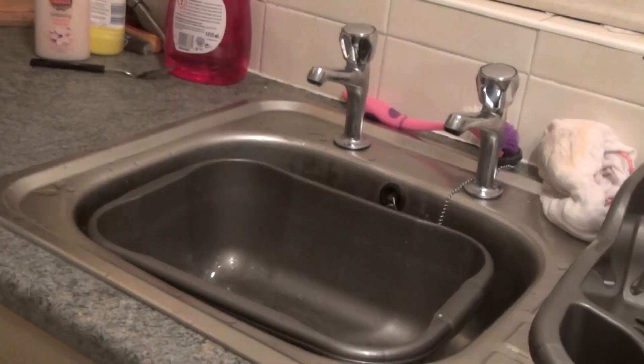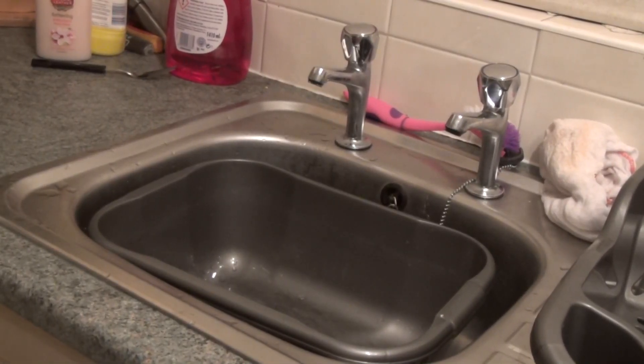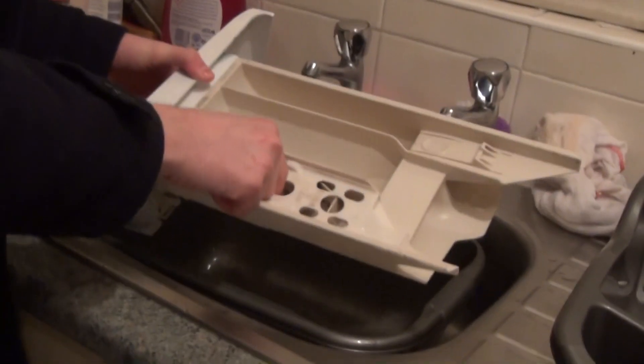So let's go upstairs to the sink. Get your detergent drawer to the sink, and then you want to remove this grate — it will simply pull up.